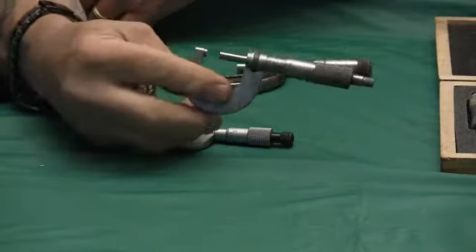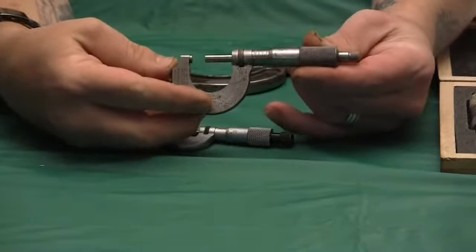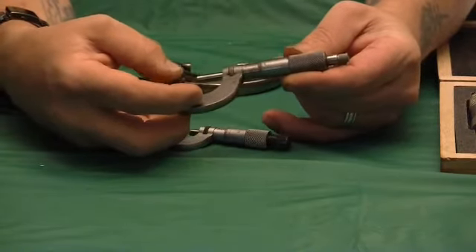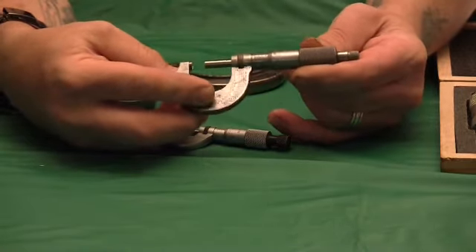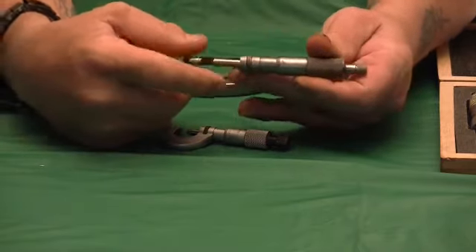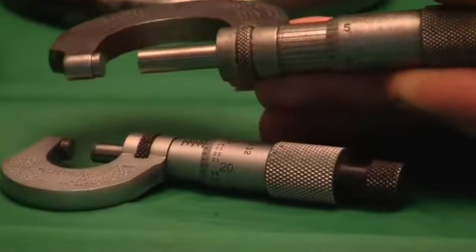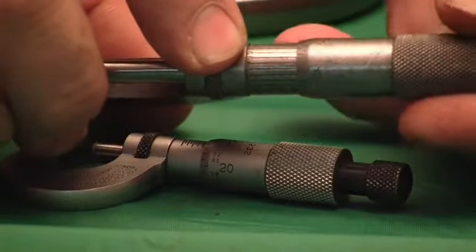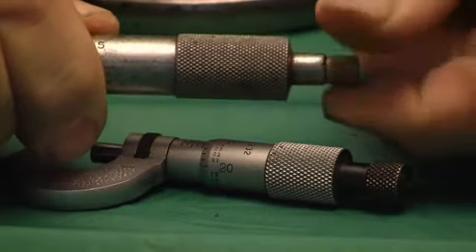And they're not that expensive. This is a Starrett — this old Starrett, top of the line, micrometer, zero to one. They put carbide faces on them now; this is a very old one. This one came with the tenths reading on the back of the barrel — it will measure in ten-thousandths, that's four decimal points. And it has a ratcheting thimble on the end.